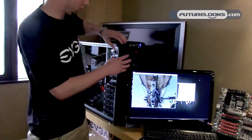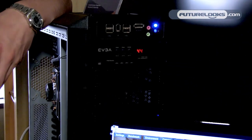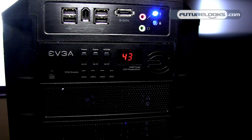This is the EVGA ECP V4. Previous EVGA motherboards had the EVGA ECP — the EVGA control panel — which was a small PCB. A lot of people were asking us to put it in a 5.25-inch drive bay, and that's essentially what we did here.